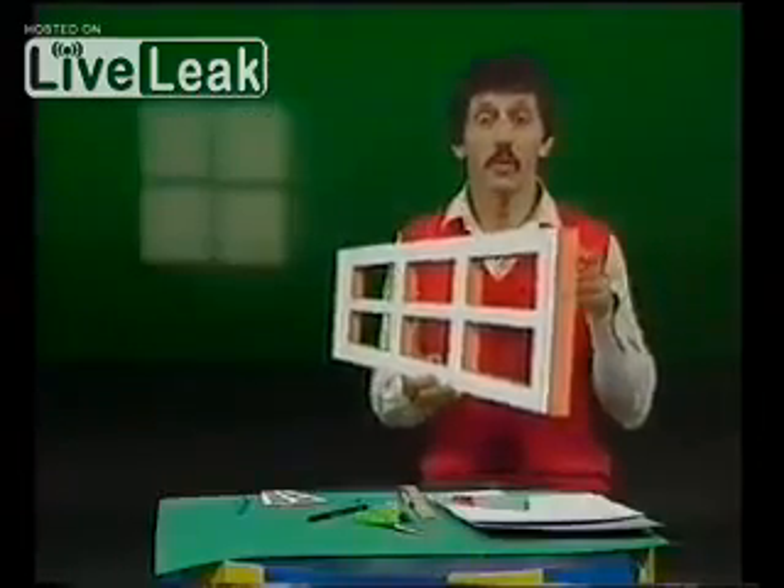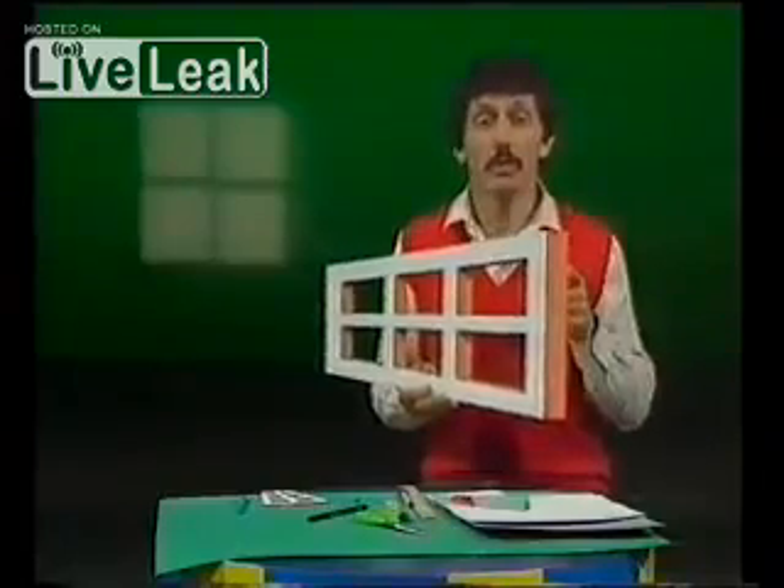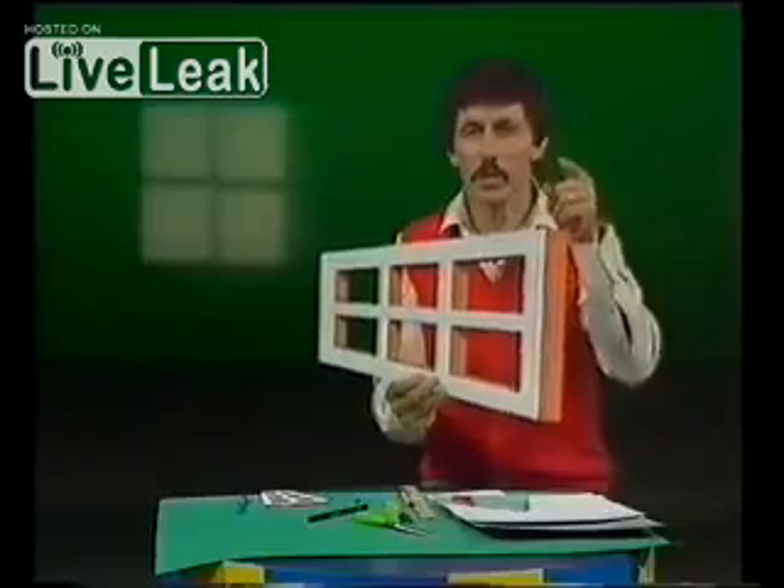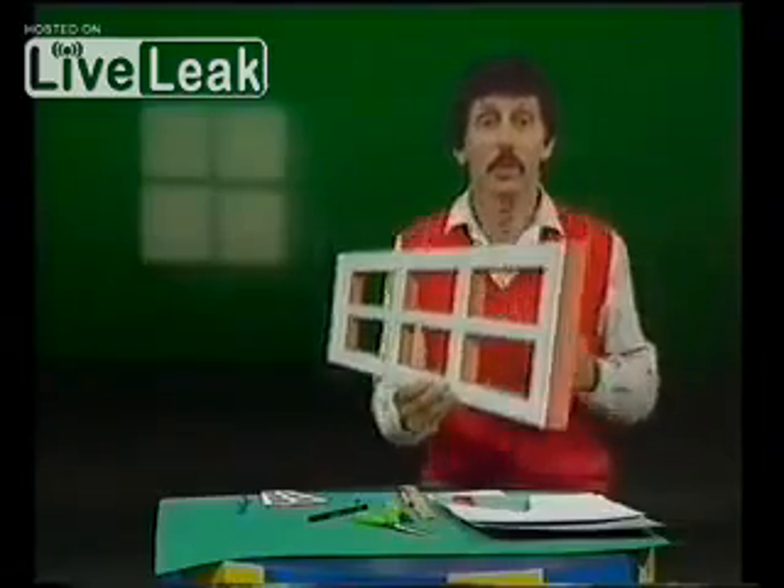The strangest window in the entire world. It's called the Ames window and we showed it to you three years ago on an electric motor spinning around, and it did strange things to your brain because it's an optical illusion.